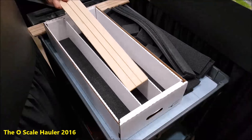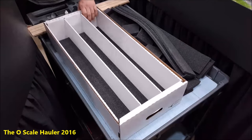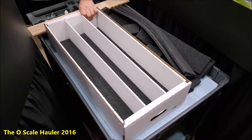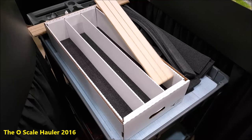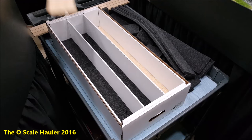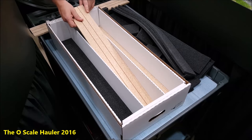They help support the weight a little bit better. Although this is a very heavy-duty box — it will support two Vision Line Big Boys, C&P Forwards, whatever you've got, it'll fit in here. I use the bases on top of the foam and you'll have plenty of room.